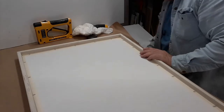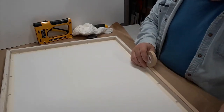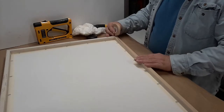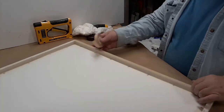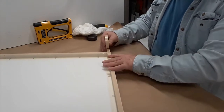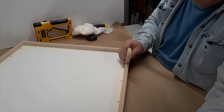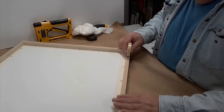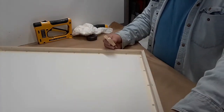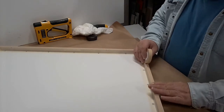Now we're going to paper the back. I just take a roll of ATG tape — you can use glue if you'd like — and I go about an eighth of an inch away from the outside edge and put the ATG tape all around it. There is a gun that you can use to dispense the ATG tape, but I find it easier to control just by hand rather than with the gun.